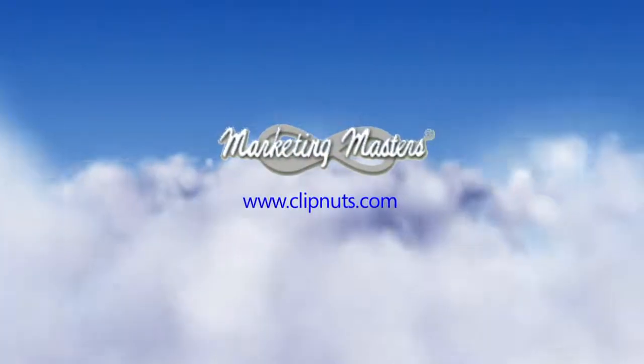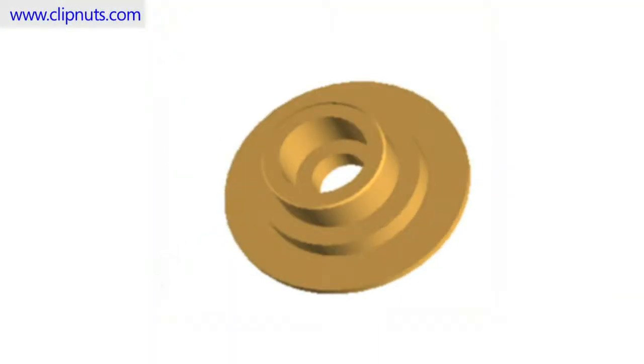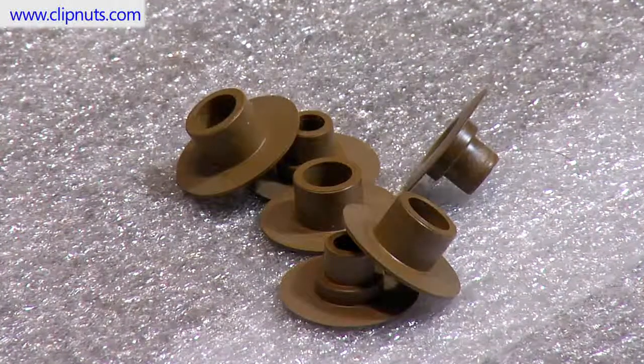In this video we look at the steps involved in installing a Marketing Masters PressFit composite insert into a honeycomb floor panel. These inserts are also commonly referred to as a plug and sleeve insert.